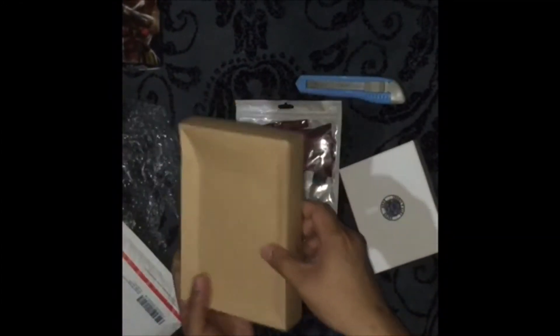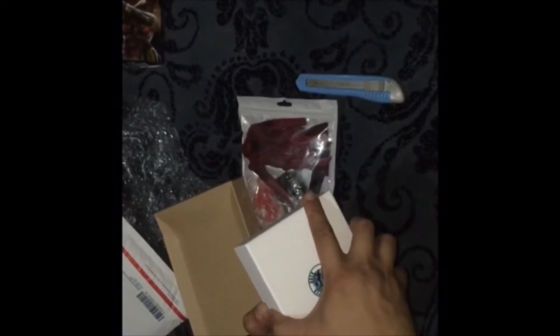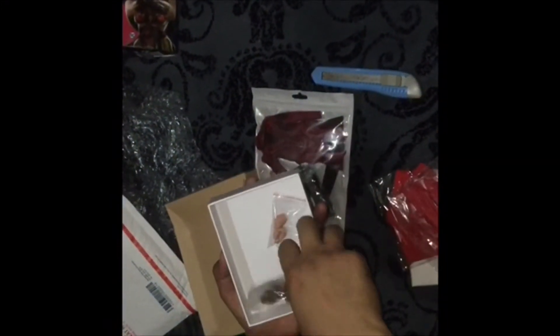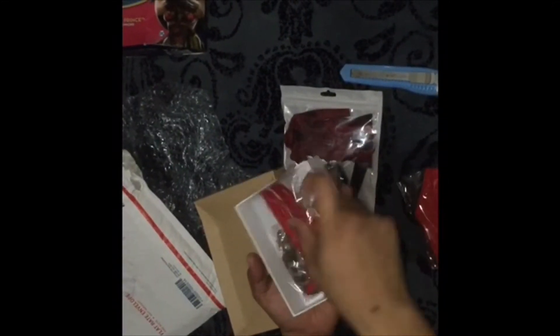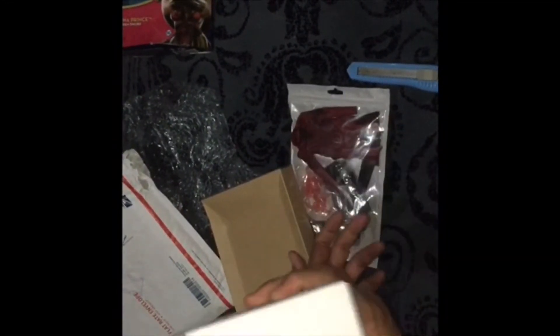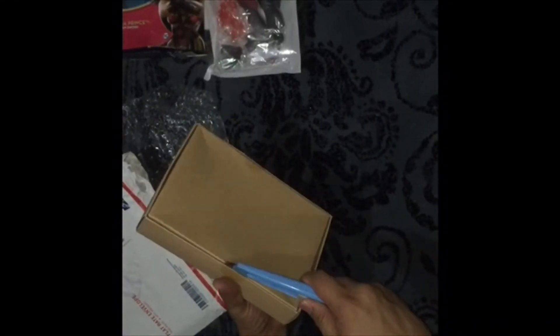We also have here, coming from SuperDoc, the Supergirl with the head sculpt. I'll be making a separate review for this one, but since this is only an unboxing and haul video, I'll be doing a separate one in the next video.